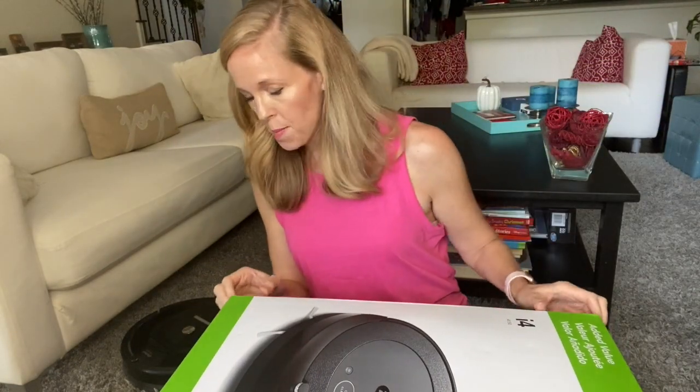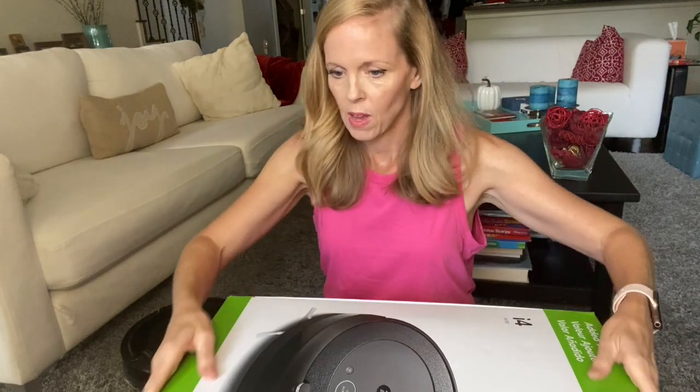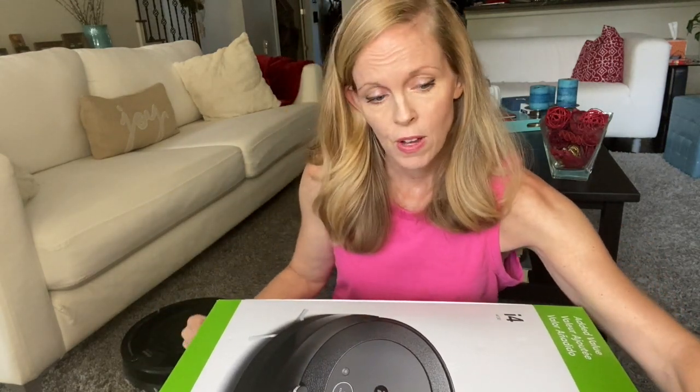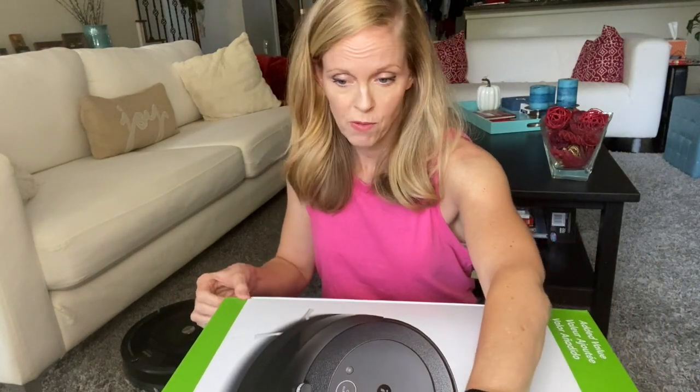I got this at Costco and I should note it was, I think, $80 off. So I think the regular price is $349. It is right now November of 2020.